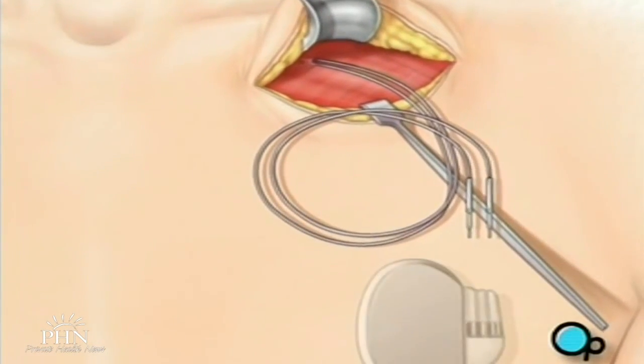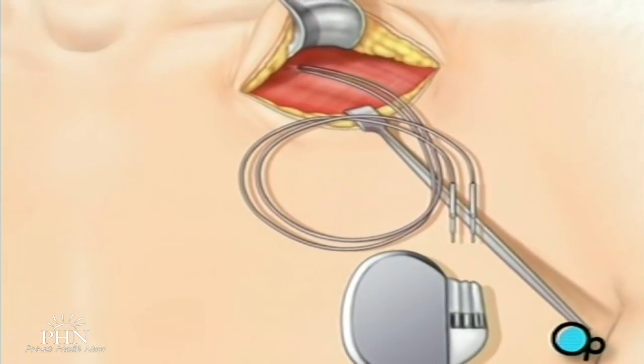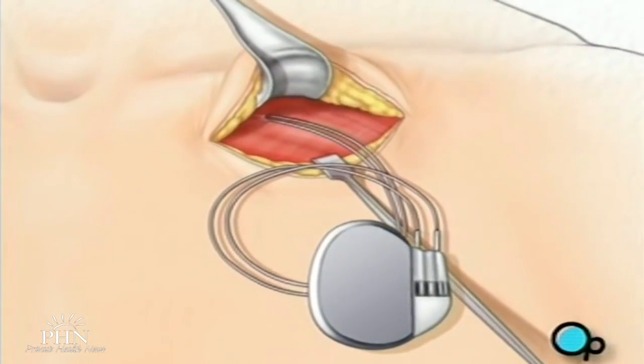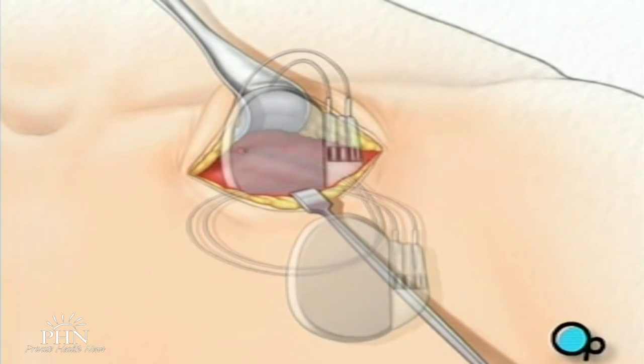Finally, the lead is connected to the pacemaker. The pacemaker is inserted into the pocket below the collarbone and the incision is closed.